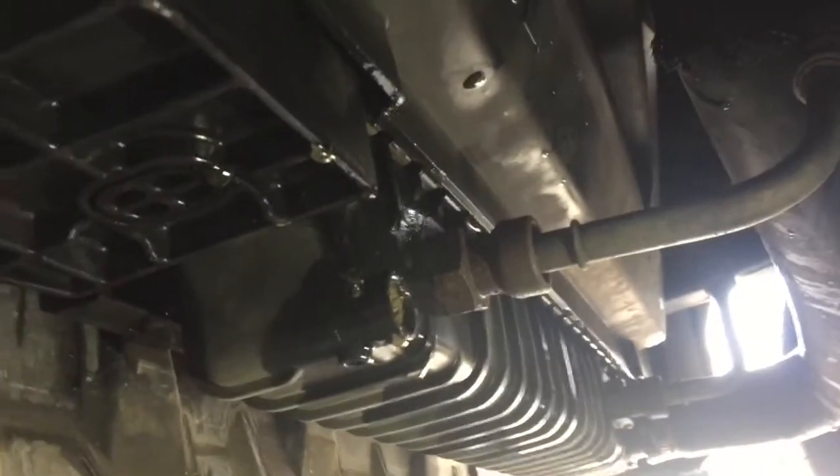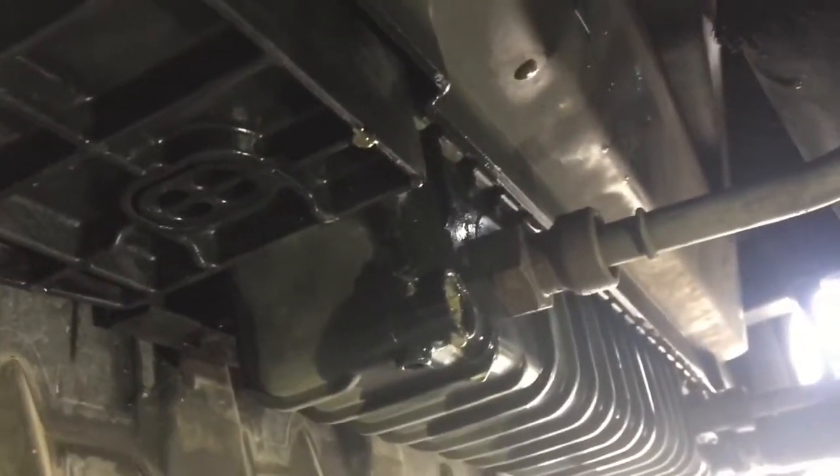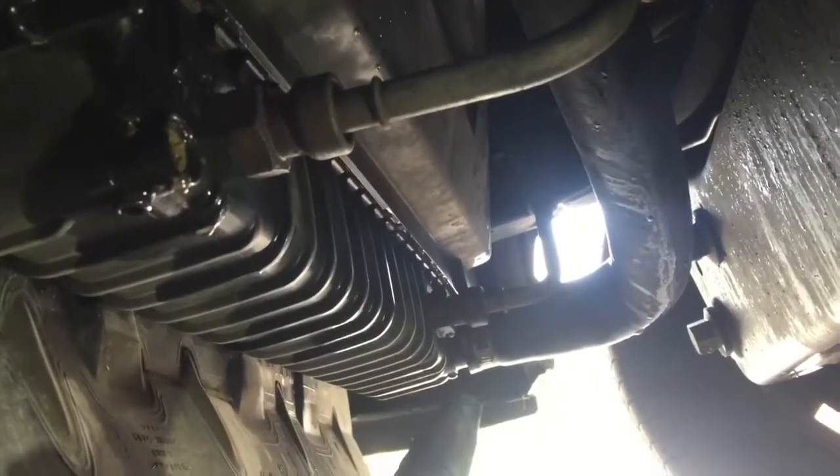So here we are under the vehicle. I just noticed that somebody broke the drain plug. I don't know — maybe when they installed it, or maybe they did a flush once and broke it. So I'm going to have to do it the old fashioned way.